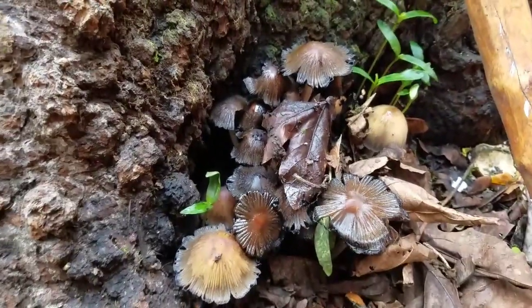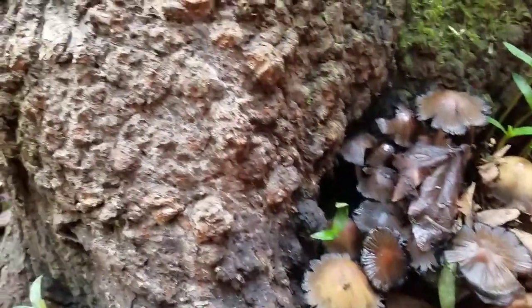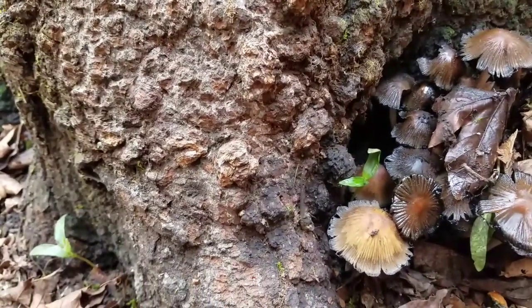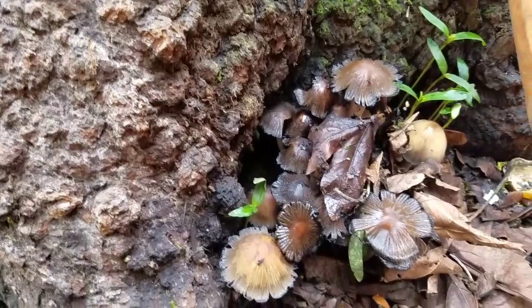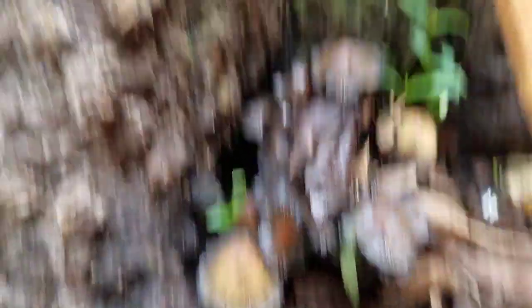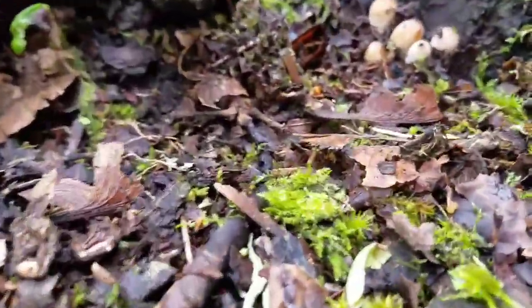Inky Caps are a type of mushroom that can be found growing on wood, or on old straw bales, or in grass. They can also be found under trees, like these Inky Caps that are growing under this tree. And there's also some Inky Caps that are growing here.